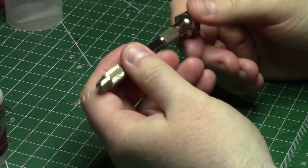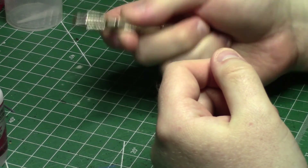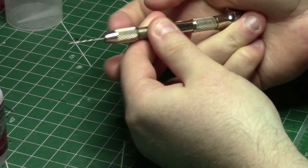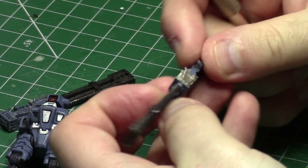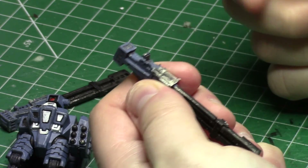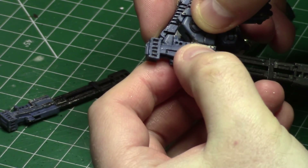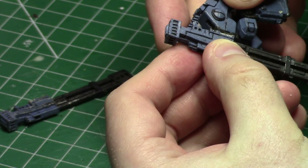My particular pin vise has this little bit at the end that rotates, so you can hold it in hand and either rotate it like that, or you can rotate your entire wrist to turn it if you're holding it firmly enough. Metal is a little bit harder to drill than plastic, but the principle is basically the same no matter what you're doing. Line up the piece — you can see that I've got between there and there, thereabouts, of actual space where this will connect.